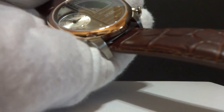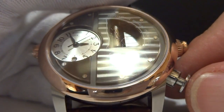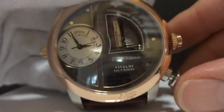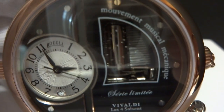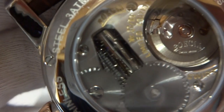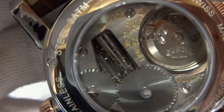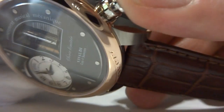I already have the musical mechanism wound. What's really nice about this watch — and this is a brand new model, it just came out — is you can listen to the music on demand by pressing this button. This plays Four Seasons by Vivaldi. You turn off the music by pressing that button as well.